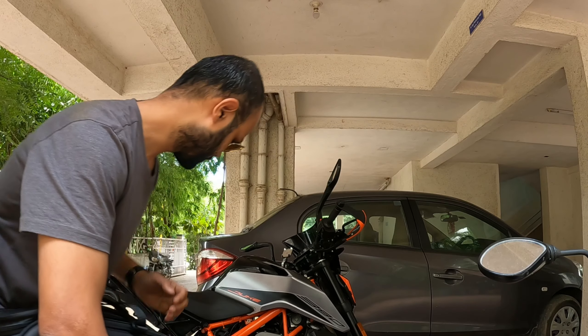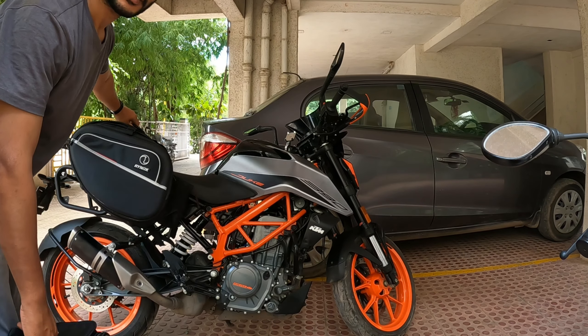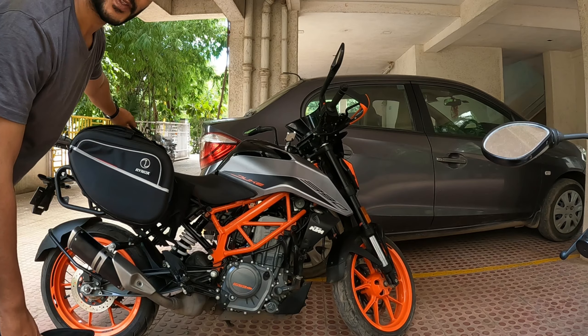The Duke KTM 390 has an upswept exhaust over here. This is not going to get burnt because of the exhaust fumes.